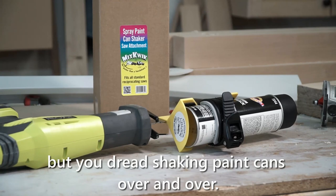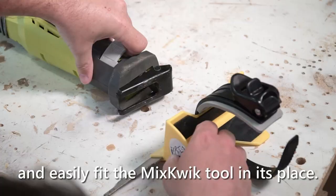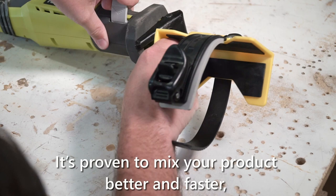You're ready to start on a project, but you dread shaking paint cans over and over. With the Mixquik Spray Paint Shaker, that will no longer be a problem. You can remove the blade of any electric reciprocating saw and easily fit the Mixquik tool in its place.